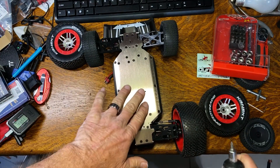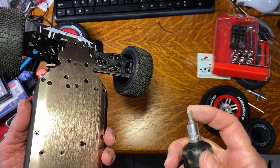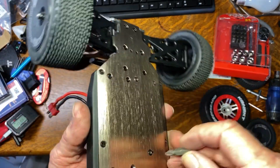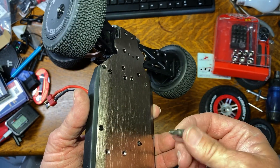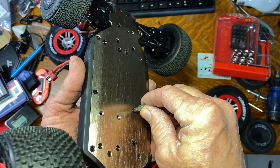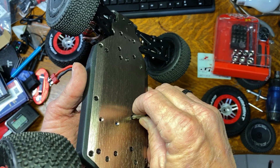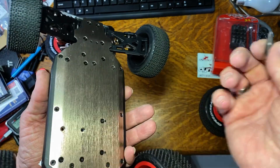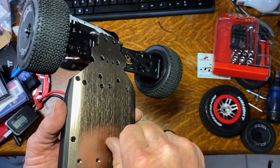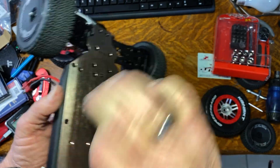Now if you've already stripped these screws out, which I think is the case a lot, I keep some old worn-out bits on hand. What I'll do is get a little dab of epoxy — I usually use JB Weld — and actually glue the bit into the stripped screw. Let it set for a day or so and then it unscrews. You have to throw the bit away afterward, but that's why I keep old bits — to use them as sacrificial tools.